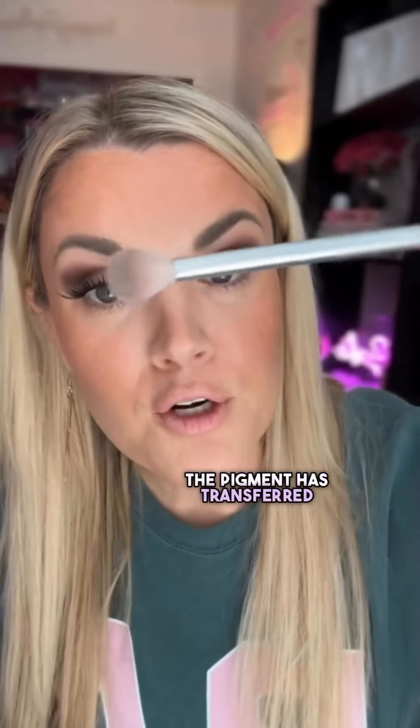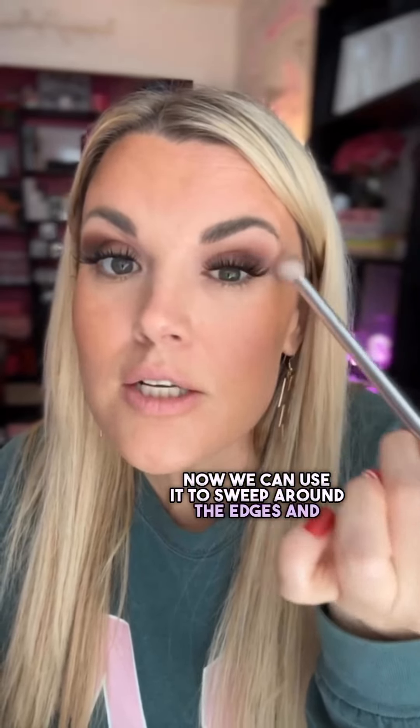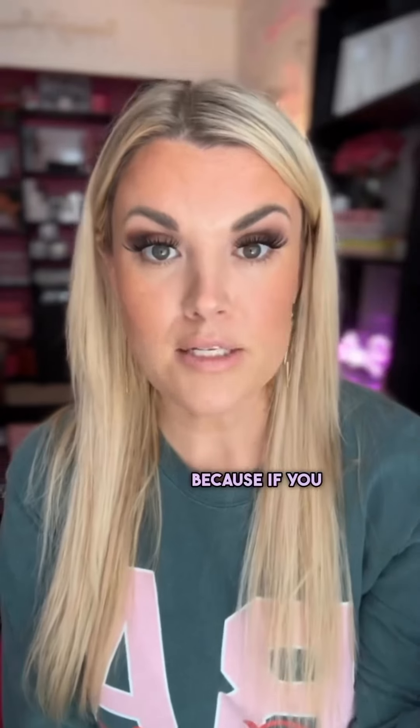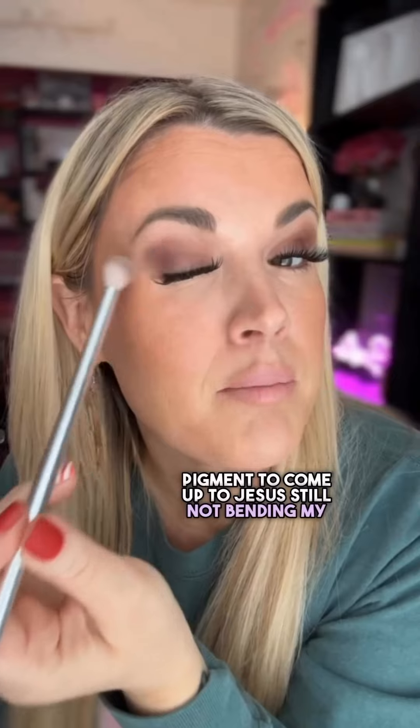Once the pigment has transferred off of our brush, now we can use it to sweep around the edges and blend the harsh lines. I'm blending up onto my hood because if you have a hooded eye, you want that pigment to come up to Jesus. Still not bending my bristles — just lightly sweeping, lightly dusting.